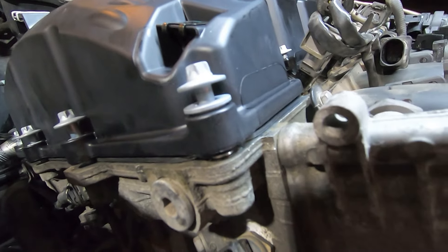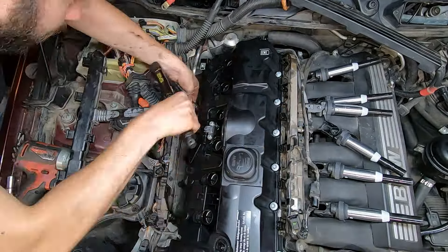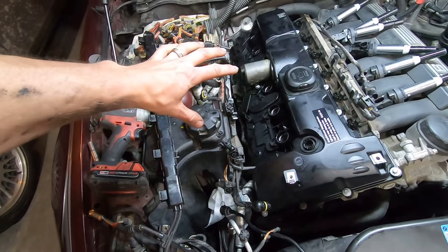Make sure the gasket's okay. There's your torque spec. Middle bolts then outer bolts — clockwise. Torque these first and this one last. Get this mess back in order.